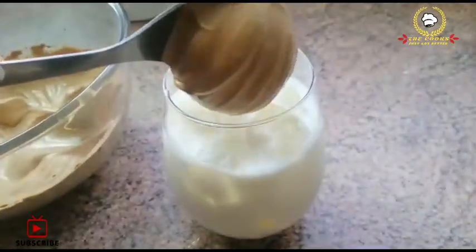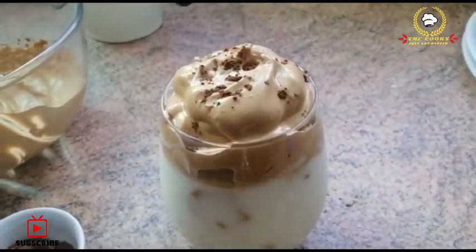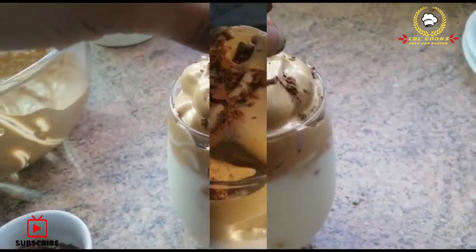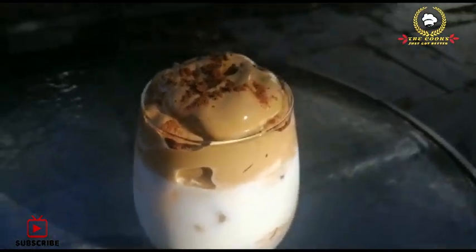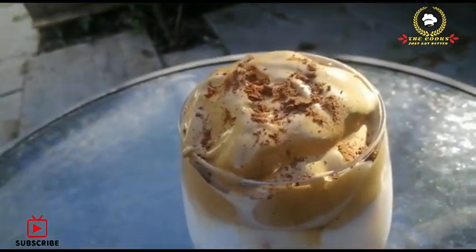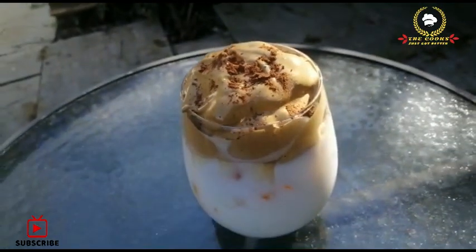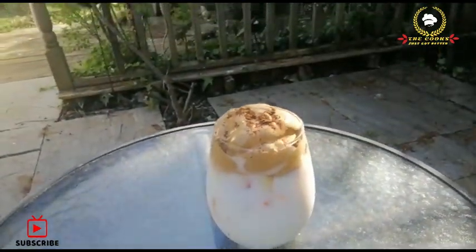Decorate the top and sprinkle cocoa powder on it. My Dalgona coffee is ready! I hope you like it. If you like it, give us a thumbs up, subscribe to my channel, and press the bell icon so you can receive all my video notifications. Allah Hafiz.